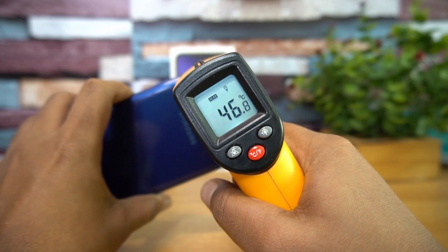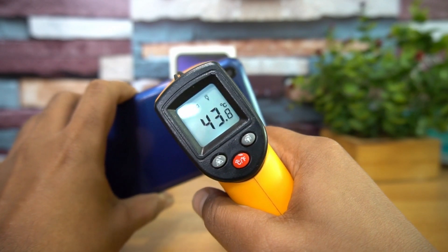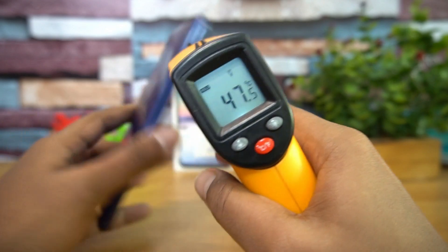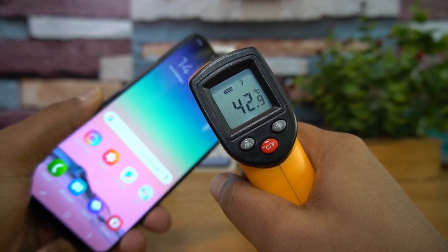The M20 reached almost 47.5 degrees Celsius during gaming, which is really high. To be frank, we haven't tested any smartphone in the last year that crossed 46–47 degrees — we've only very rarely seen that. So the Samsung Galaxy M20 fails in that aspect, which is reason number two.